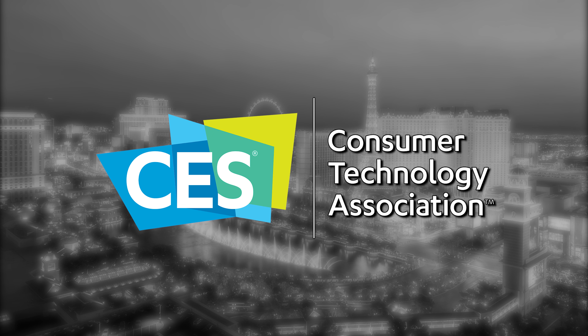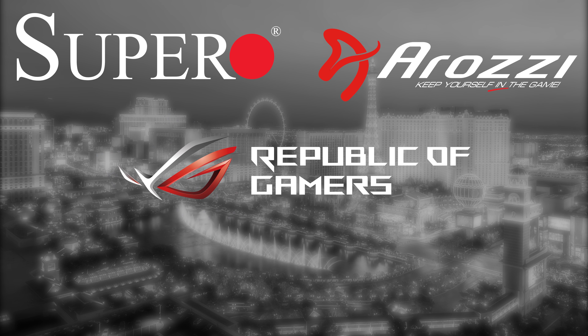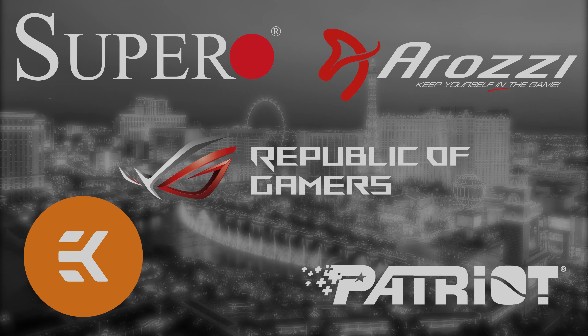Our CES 2019 coverage is made possible by Supero, Republic of Gamers, Orozi, EK, and Patriot. Hey everyone, I'm Andy Raffel from eTechnics.com. One of the brands that we work most closely with is Alphacool, and they were at CES at the Mirage for CES 2019, so we went to check out some of their products.